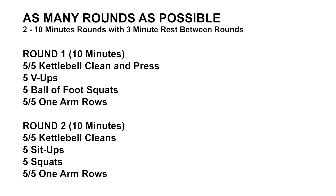Alright, back at the arena, we've got another workout for you today. Today we're gonna do a little AMRAP. AMRAP means as many rounds as possible. We're gonna do two 10-minute rounds with a three-minute break in between those rounds.